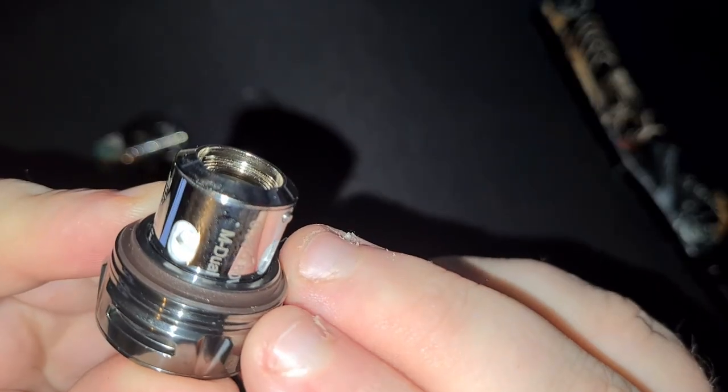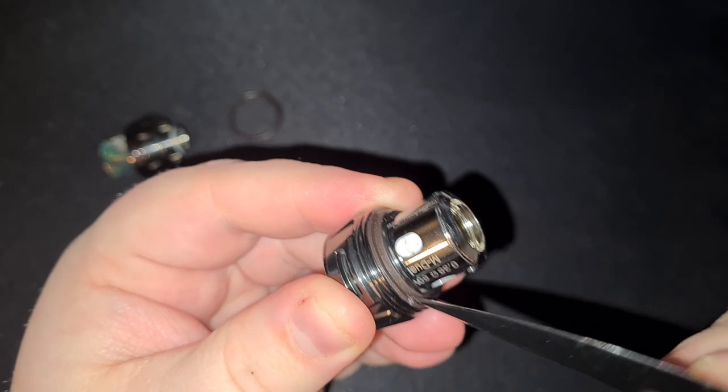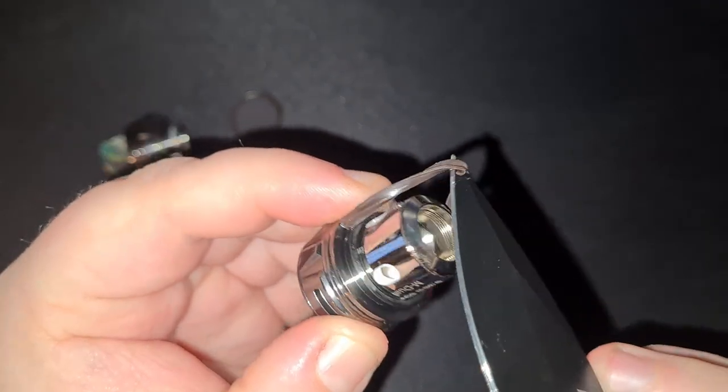Now while the base will look different, the same principle applies. Just get your tweezers or your knife and just yank it right out of that recess. Just give it a good yank.